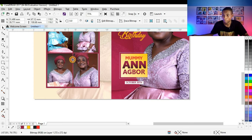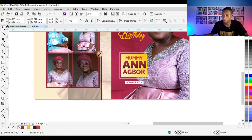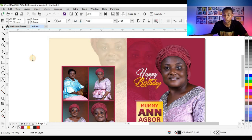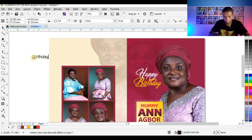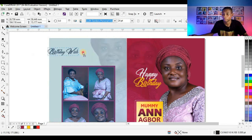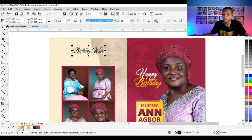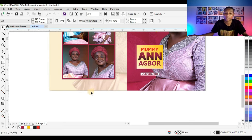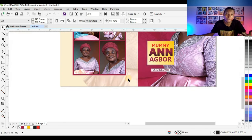I'm adjusting the pictures so they fit well into the shapes. Now I can write a birthday wish here — I'll type the birthday wish as a heading, give it a color, and you can type in your own birthday wish. If you have a QR code it can go down here, or if you have an imprint to show who did the job, you can put it here.